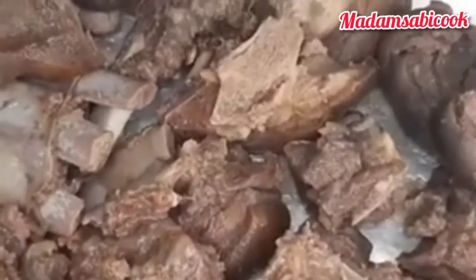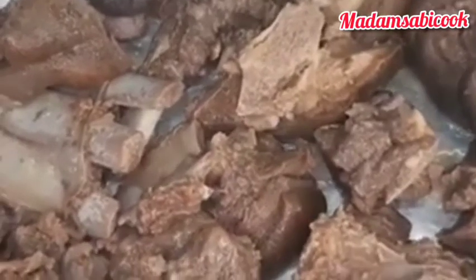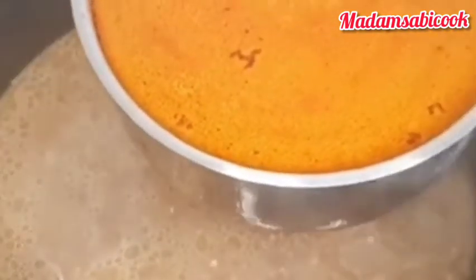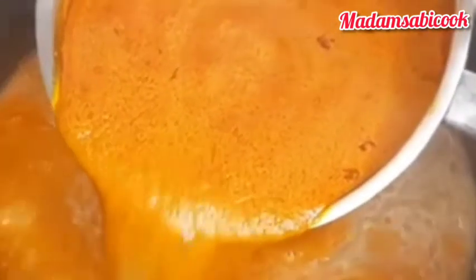So while that is going, in that stock I will be adding our arka concentrate — that is our banga concentrate. That is the concentrate I got from the arka that I pounded. I am going to be adding all of it into the meat stock. When you are getting towards the end, you have to be very careful so that all the sand in the arka will not go into the pot.